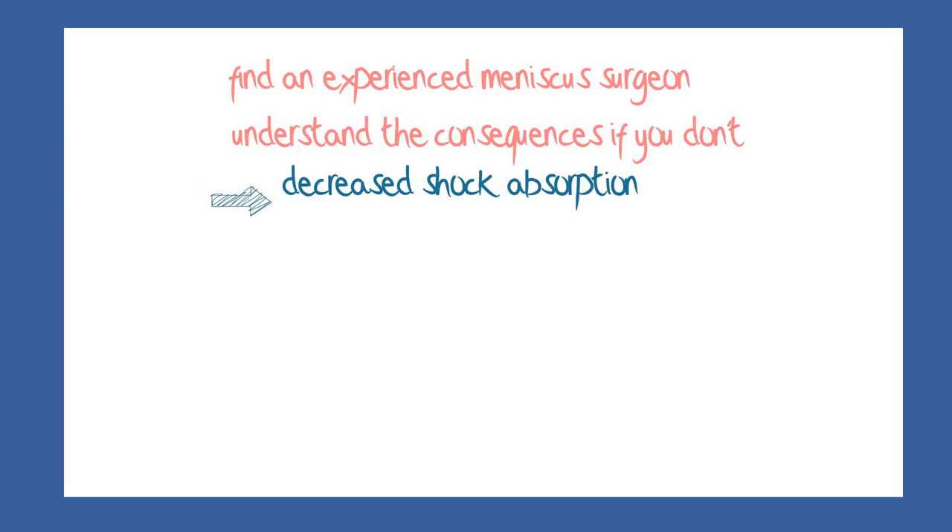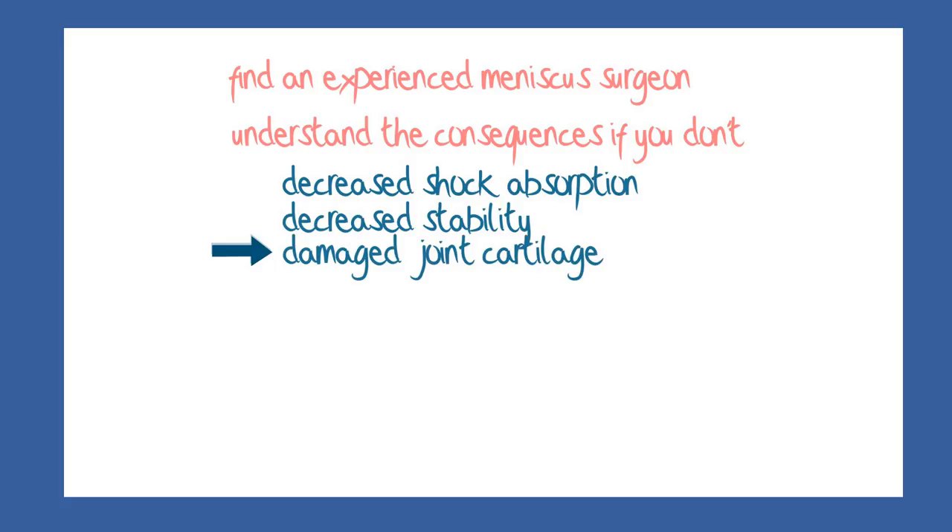Reduction in these two functions may lead to stress on the shiny white articular cartilage on the rounded ends of the femur and on the flattened top of the tibia, with consequent arthritis.